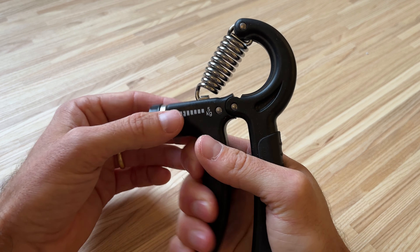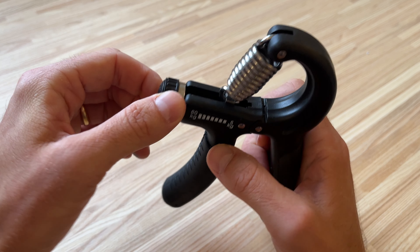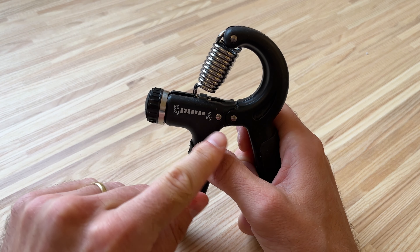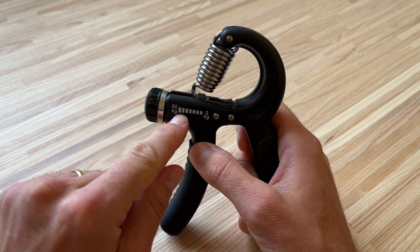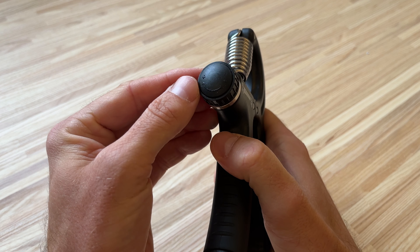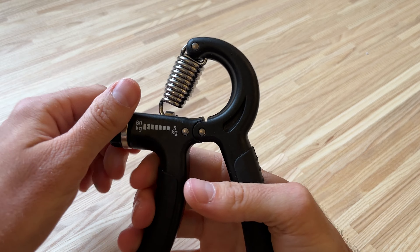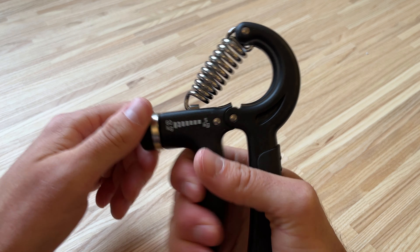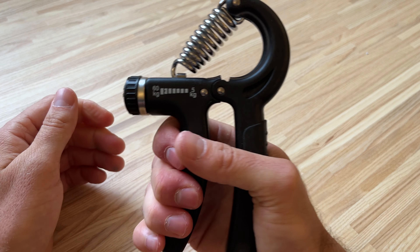The great thing about it is it's got this spring-loaded hinge, and it's got this little dial with arrows where you can turn it. If you turn it this way you can see it starts to move along this little line towards 60kg — the plus direction — so it actually becomes harder to squeeze. The more you practice, the more you can dial it in so it becomes more and more challenging for your grip.